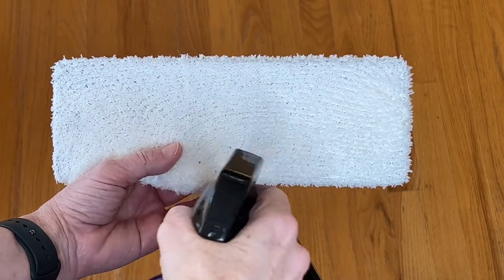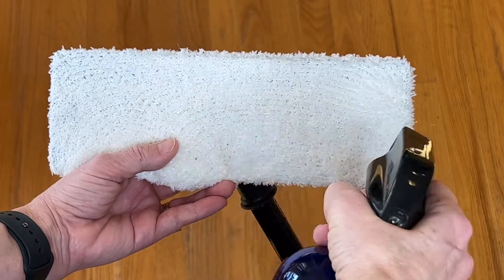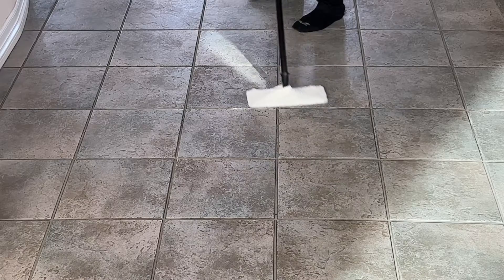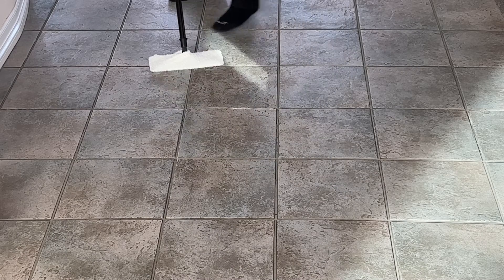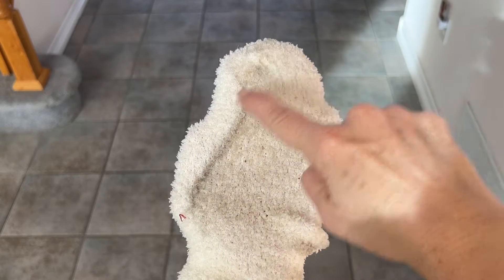You can wash and reuse it again and again. Here's another tip: you can use some vinegar water or just water and spritz it to also help collect that dirt and debris. But if you want to use it as a mop, go ahead and get it all wet, wring out the excess, and now you can use it as a mop over your entire floor.